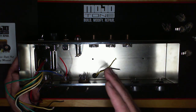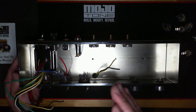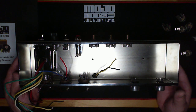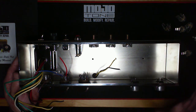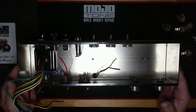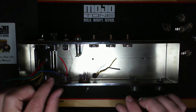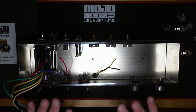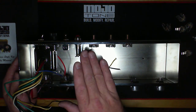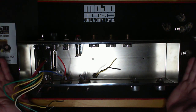The 5F1, 5F2, 5E3, 5F4, the 5F11, the Bassmans, the Pros, the Supers, the obscure Bandmasters — all those amps. They incorporated bits and pieces of all of them together, just put together in different ways, with some having a little different values because of the speaker choice, output transformer, or whether they used 6V6 or 6L6 tubes. But this was the king.